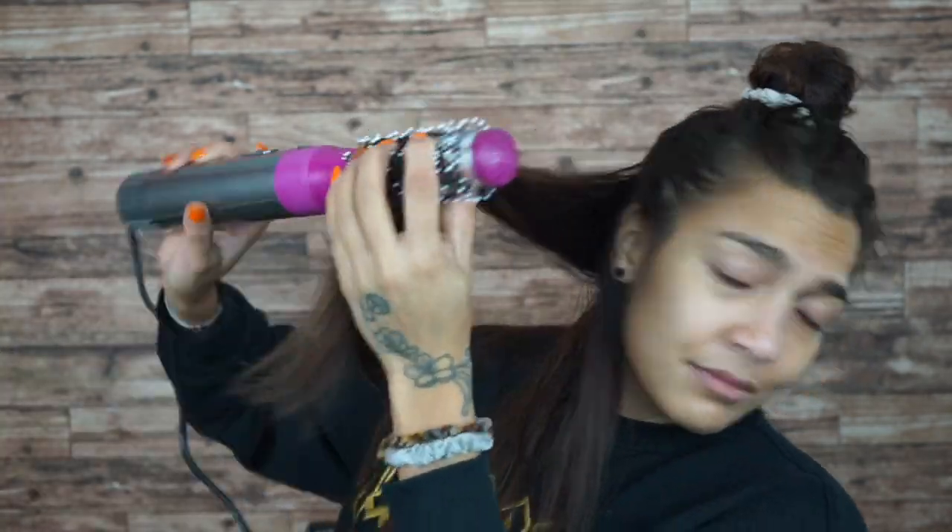I pretty much know what I want to do with my hair now. I'm not going to curl — clearly it's not working out for me. However, I will be using the brush. I need to get used to it, but let's begin. Okay, my hair is now done. This is what my hair turned out.